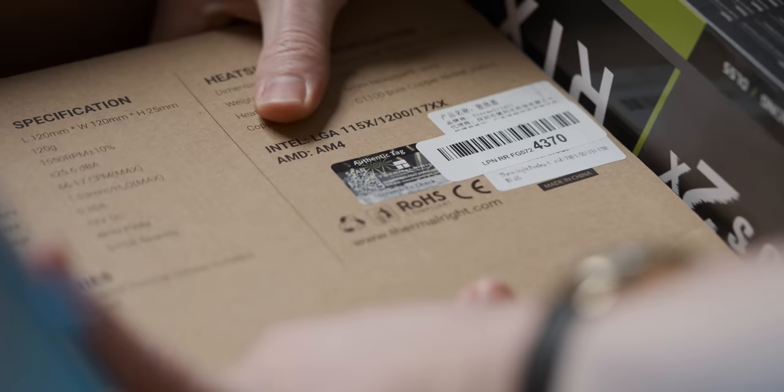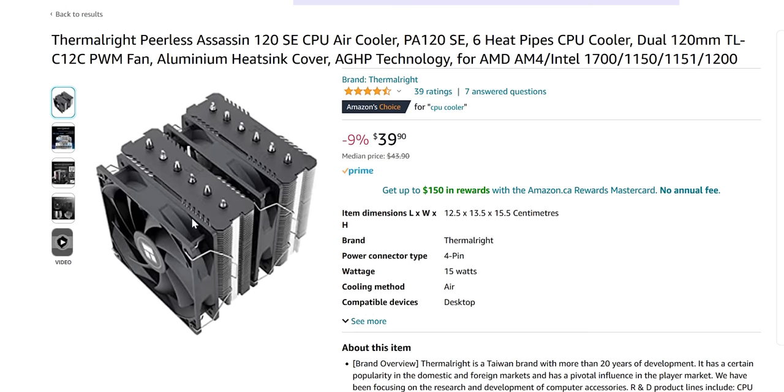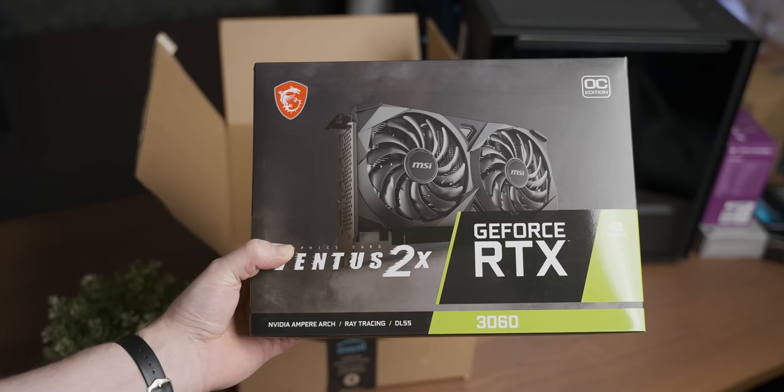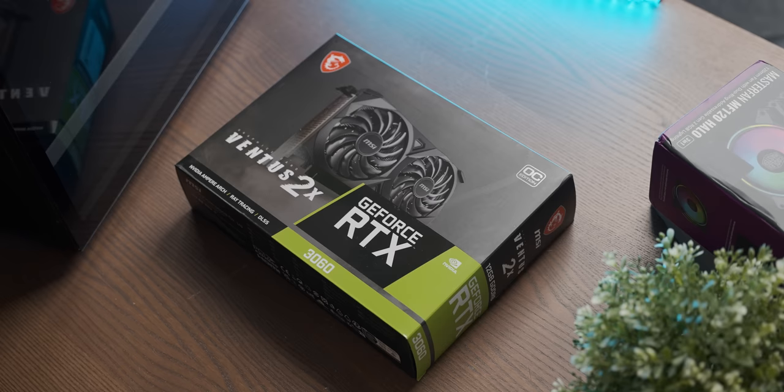Upgrade number seventeen is a new CPU cooler — Amazon's Choice is this beefy-looking Thermalright Peerless Assassin 120 SE, a big cooler that should cool the 4600G very well. And in the final most important upgrade, also labeled number seventeen, is the graphics card — Amazon's Choice is the MSI Ventus 2 RTX 3060.